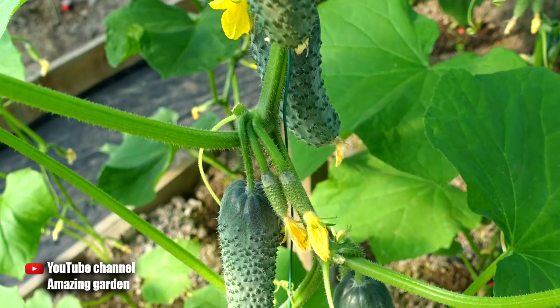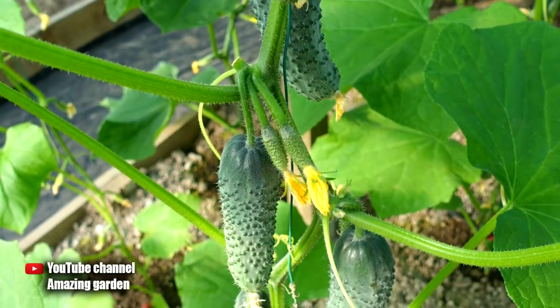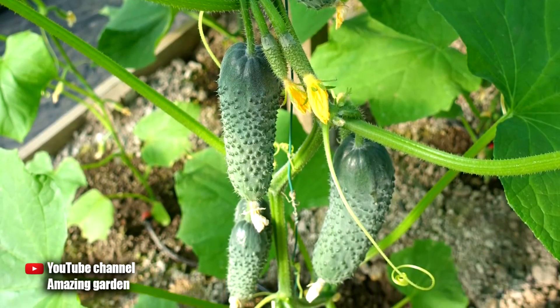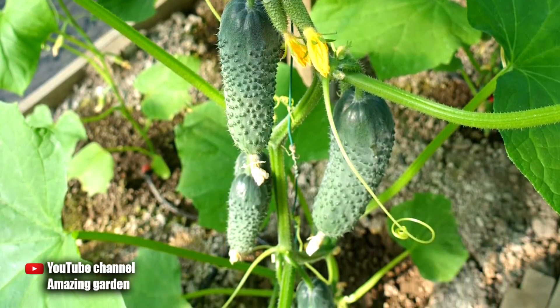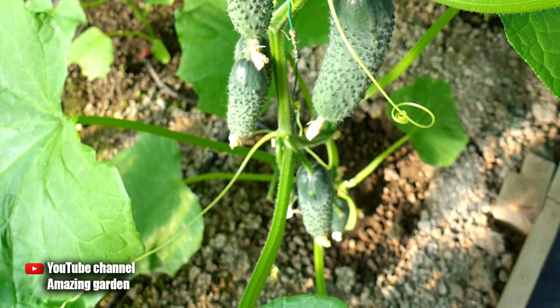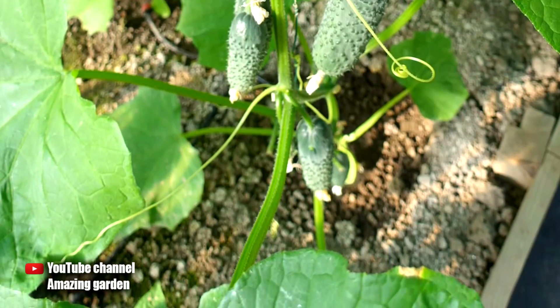You can find all videos about feeding cucumbers in the cucumber playlist on my channel. If the information was useful, be sure to put a like, share with your friends, and subscribe to my channel. If you have any questions, ask them in the comments — I will be happy to answer everything. I wish you great harvests and a good day. See you in new videos.